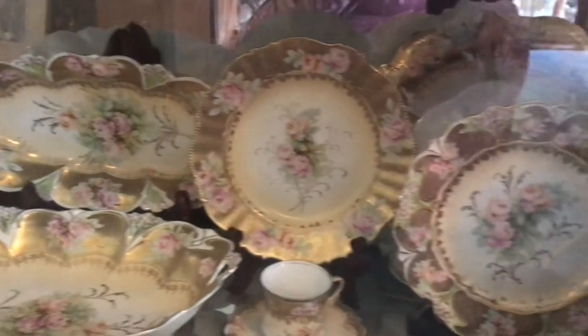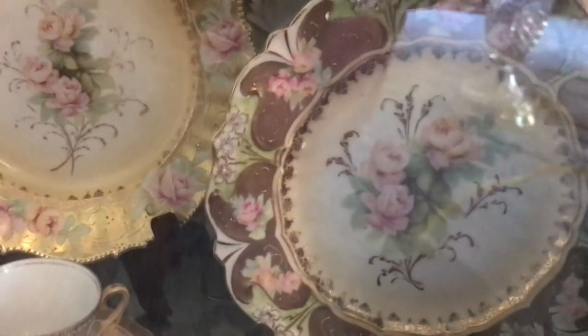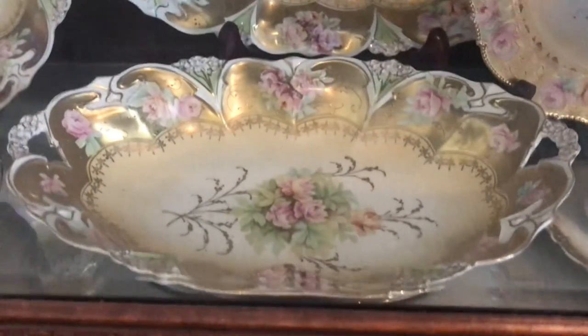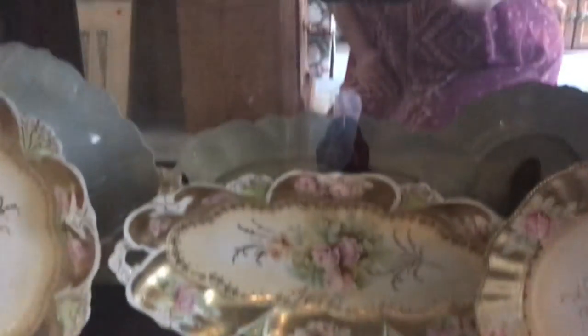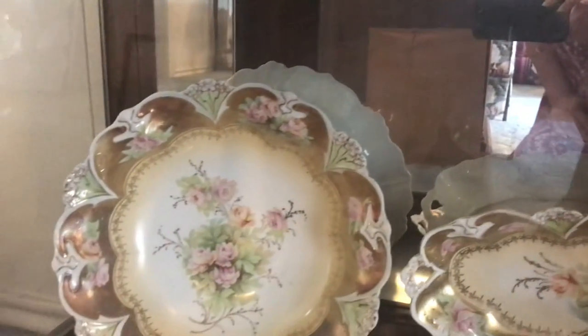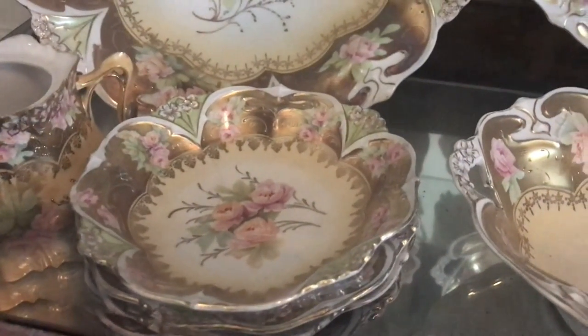Down here we have some heavy gold, which is one of my favorites. It comes in so many different patterns — you can tell this one has little flowers molded onto the edge, this one has big flowers on the edge, and this one has no flowers, it's just heavy gold. I've got a little cup and saucer, the bun tray — look how pretty that is — and a celery dish, and then the large bowl.